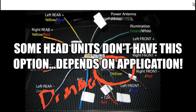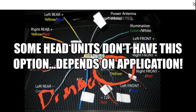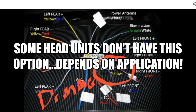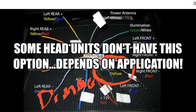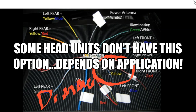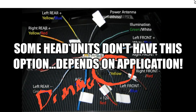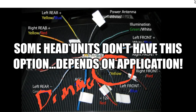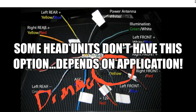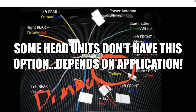Now, the dimmer wire puts out between zero volts and 12 volts, depending on the brightness you have the headlights turned to. This allows the radio to dim the indicator lights. But it depends on whether you have this option in your stereo itself, or if it's even an option on the wiring harness for your factory setup. So again, it depends on your application.